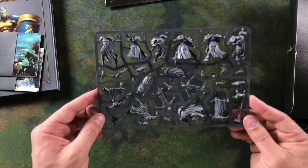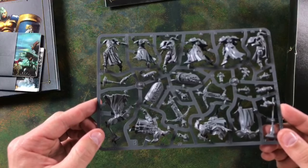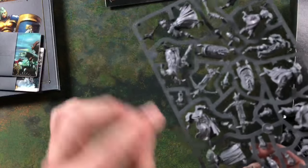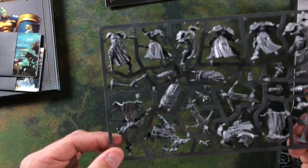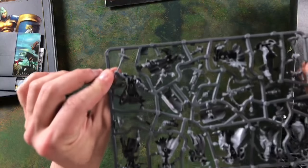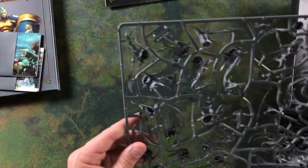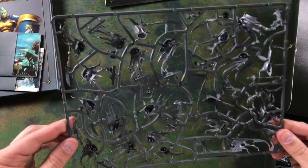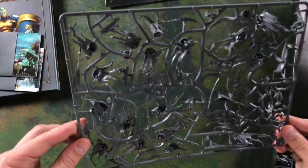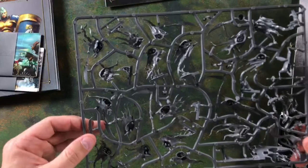We've got some Stormcast sprues — these will be your core units, a couple of these as well. As you can see, there's a lot of detailing going into the weapons right onto the parchment on the gowns — they've all got nicely scripted language there, and the same amount of intricate detail on both sides. We've then got some of the larger Nighthaunt spirits, which look absolutely fantastic — you're going to have some great fun painting the trailing cloth and spiritual effects.